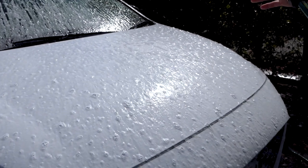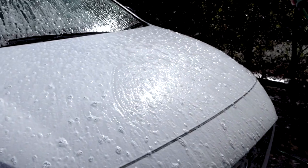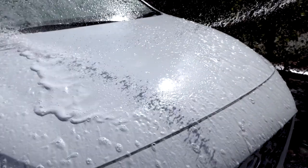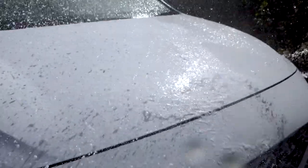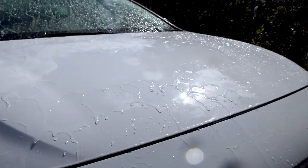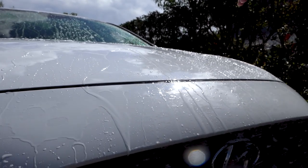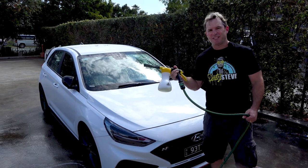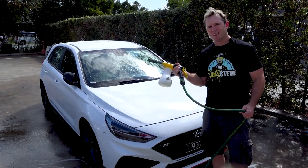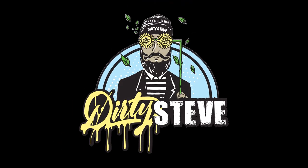The hydrophobic properties in this solution allow water to simply just bead off after hosing. It allows for quick drying and minimal streaks. Dirty Steve is not your ordinary Foaming Wash — it is designed by our chemical engineers to provide you with the ultimate cleaning experience.